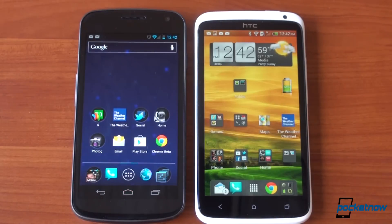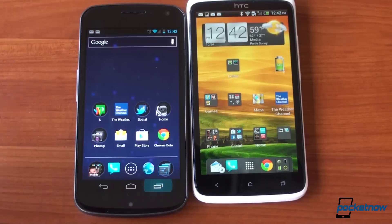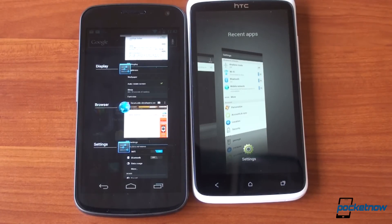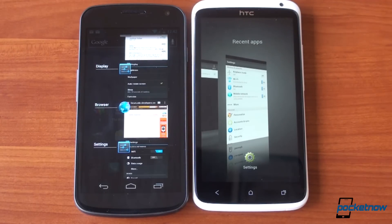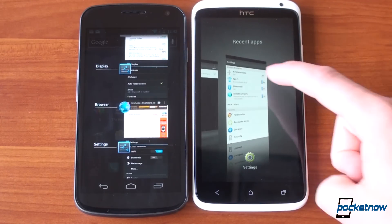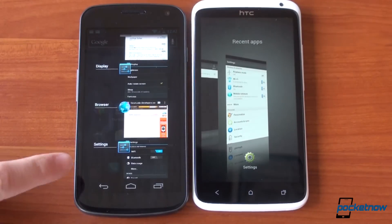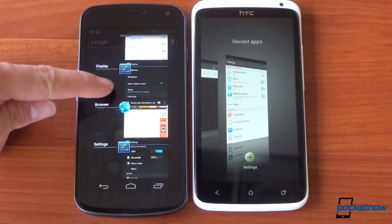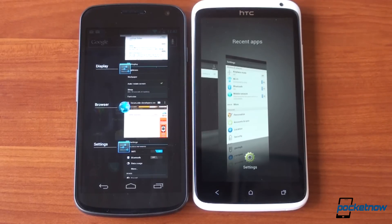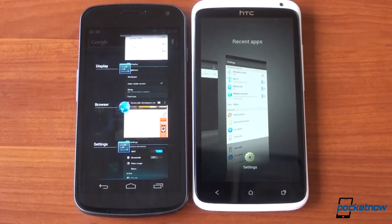Another great example is the multitask UI. They're about the same speed to open, but check out the difference. In Sense 4.0 you get a pretty, fluffy interface where you flip through cards, but by default you can only see one or two apps. In Ice Cream Sandwich's great multitasking interface you get to see four open apps at one time. It's much more efficient and it works. Why did HTC have to take away something that already worked very well?